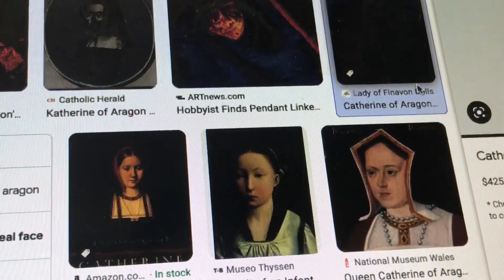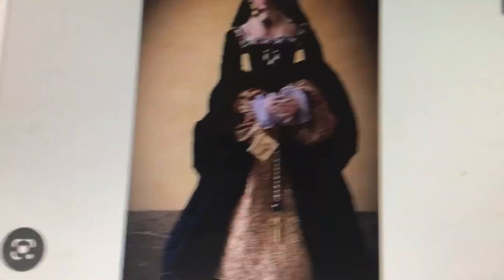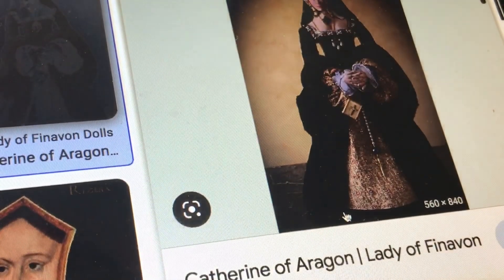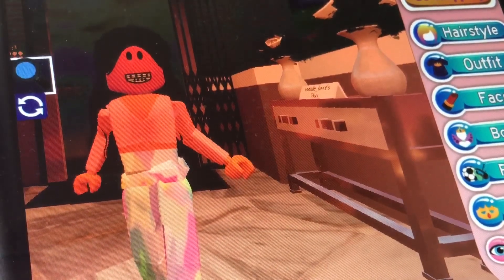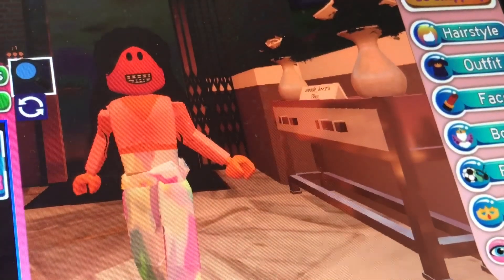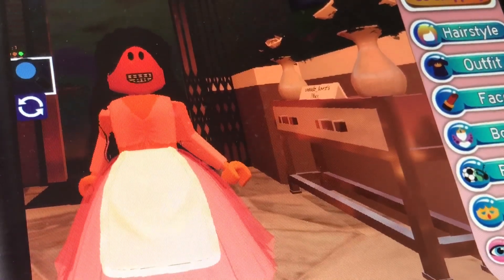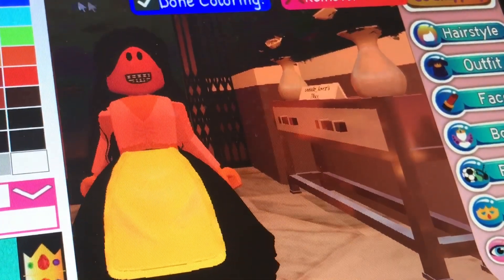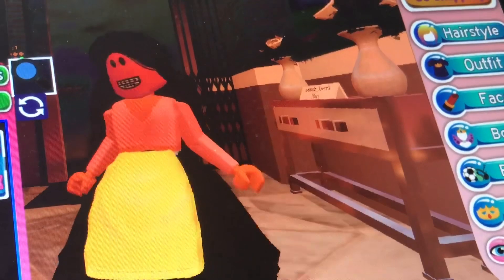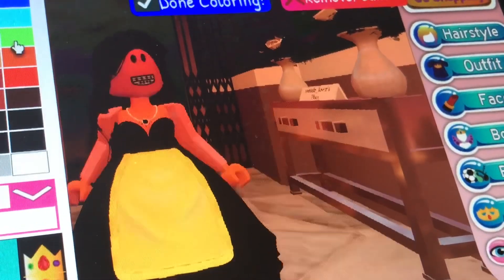I guess I'll recreate this dress. Again, the apron is just some sort of aesthetic part of the dress. I don't know if they find them, but it really remembers it and such.